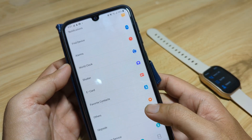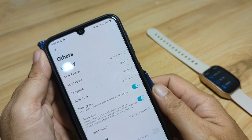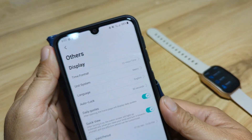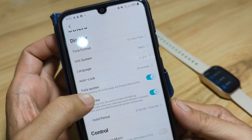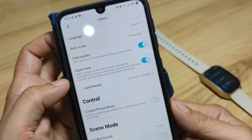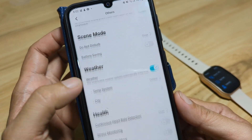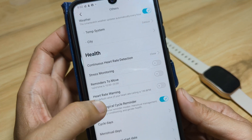Let's check the settings for our smartwatch. Under Others: time format is set to 12-hour. We have the unit system, language set to English. You can also set it to receive daily quotes, kick view, and control phone music. Weather and continuous heart rate detection can also be activated here.